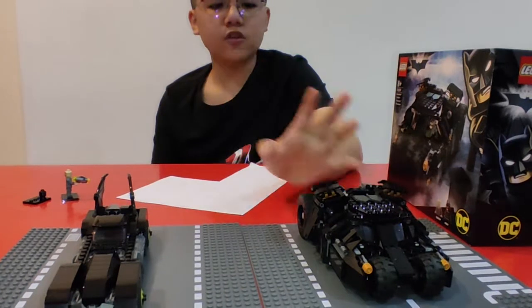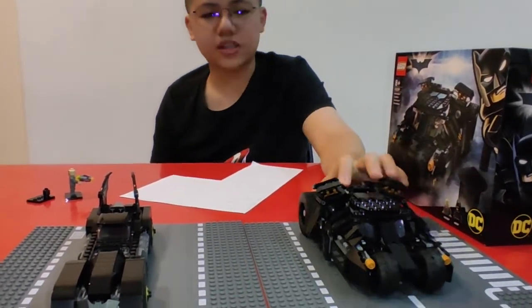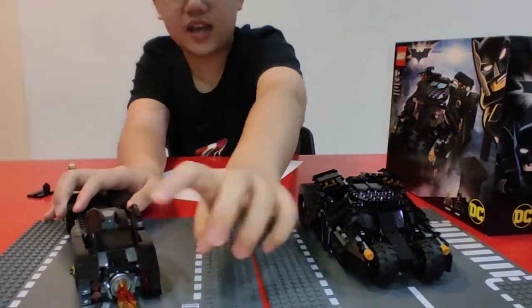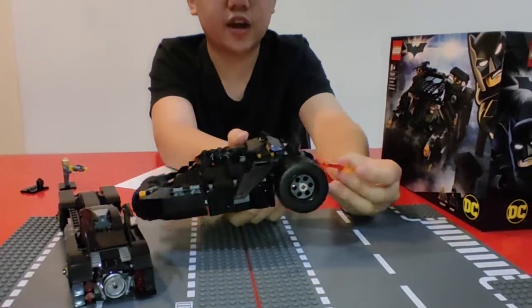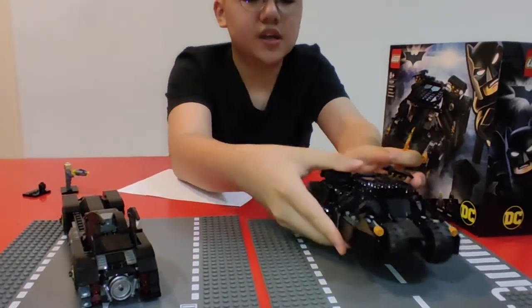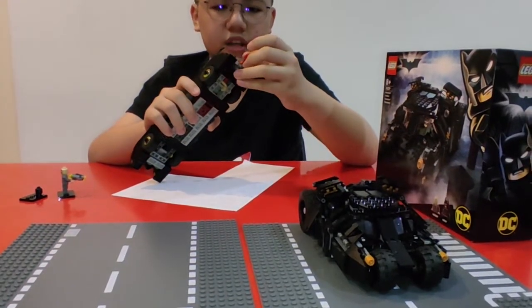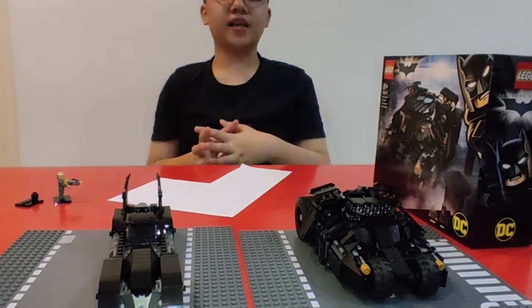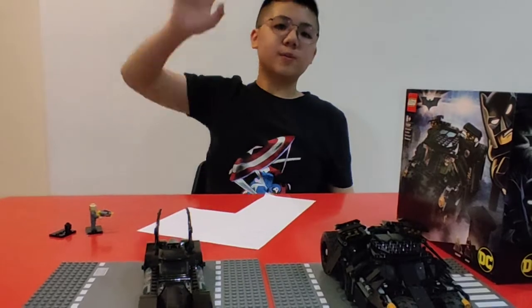Next is the overall rating — I'm gonna give it four stars. This is really good. The minifigures are great, the car is great, the tumbler is great. Maybe they could add like a fire effect or something for Batman, but I'm okay with it. They should maybe add that next time, but whatever — it's a really cool set, a really good set. Highly recommend this set! Remember to subscribe, like, hit the notification bell, and I'll see you guys in the next video. Bye — share the video too!